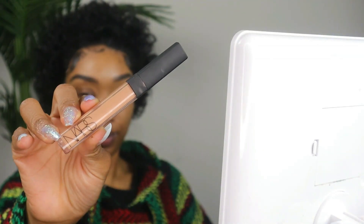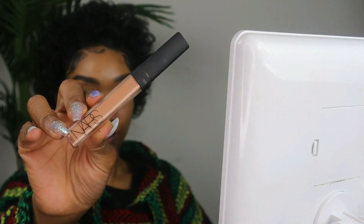Microblading my brows has actually been one of the best decisions I've made, so if you're thinking about it, I would highly suggest it — it makes life easier on so many levels. I should get a refill for the new year so I can go into 2023 with fresh brows, and also take a little break from filling in my brows. But anyways, once we have shaped and filled our brows to our desired look, I like to go in with my NARS Creamy Concealer.